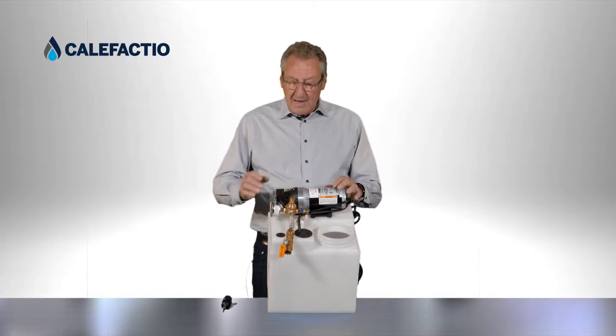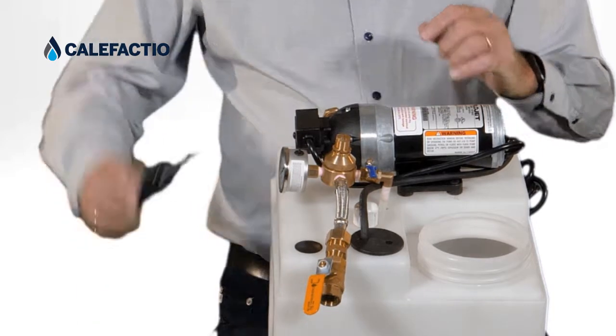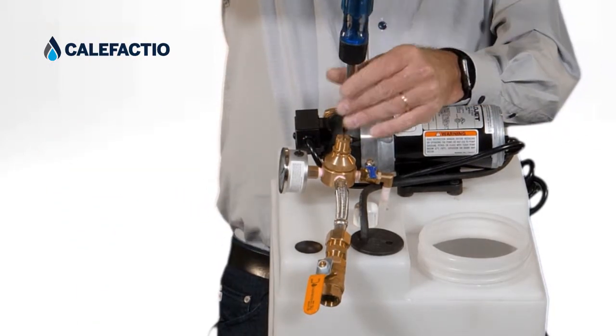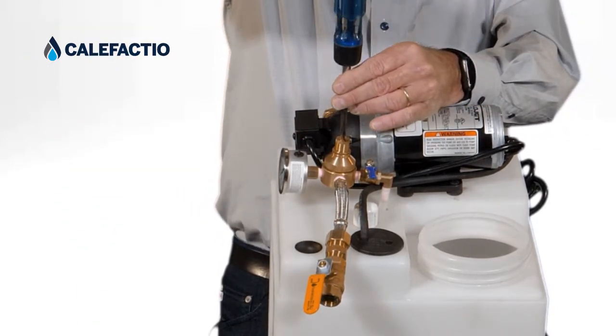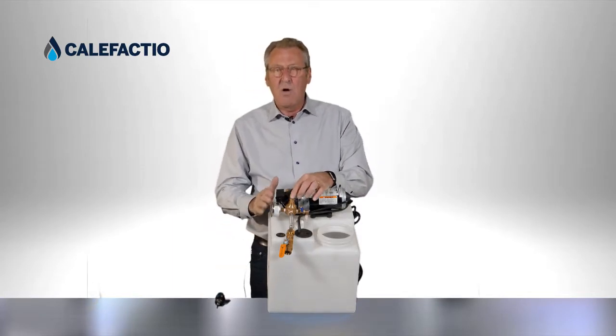To do that, we're going to unlock the little valve over here. We're going to take a screwdriver and do about one turn clockwise. When we do one turn clockwise, we'll see that the pressure on the gauge is going to go up.